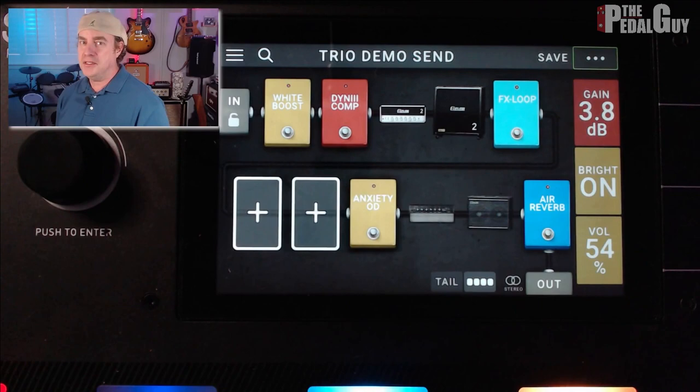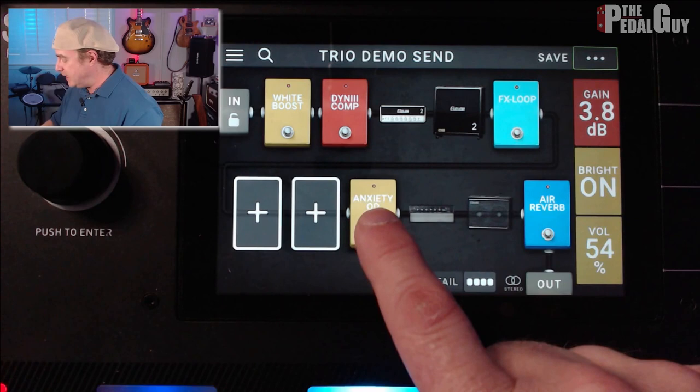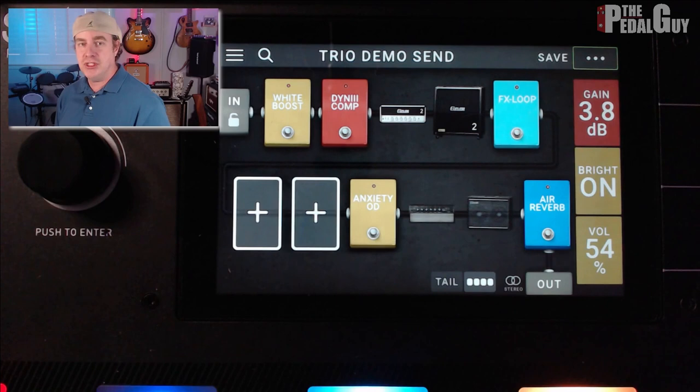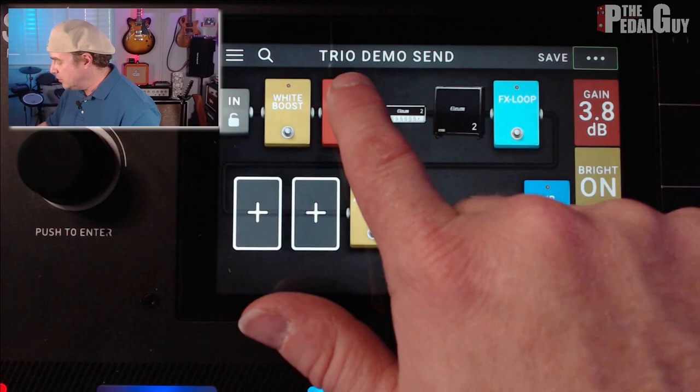The rig has gotten a little more complicated because we actually have two signals happening here in one rig. In the top row, I'm using the White Boost, the DynComp, the Saldano, and the Effects Loop. Down below, I'm routing that to an Anxiety Overdrive, a Fender Amp and Cabinet, and an Air Reverb. The intention is to set up a scene where, at the touch of a button, it will turn off the top row and route the signal through the bottom section out to my mixing board via the left-right output of the Headrush Pedal Board.